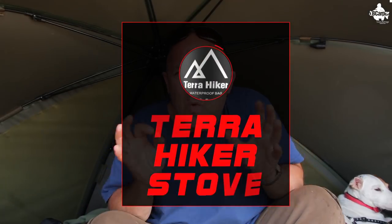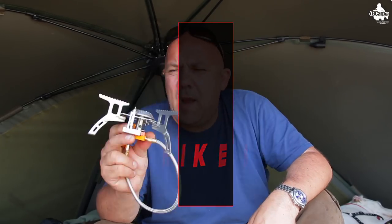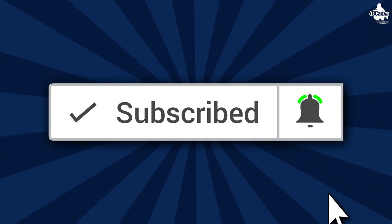In this video I'm going to be talking about the Terra Hiker Portable Gas Stove. If it's the first time you're here and you like these type of videos that help you with your fishing, you may want to think about subscribing — don't forget that bell icon and you'll never miss another one of these videos.